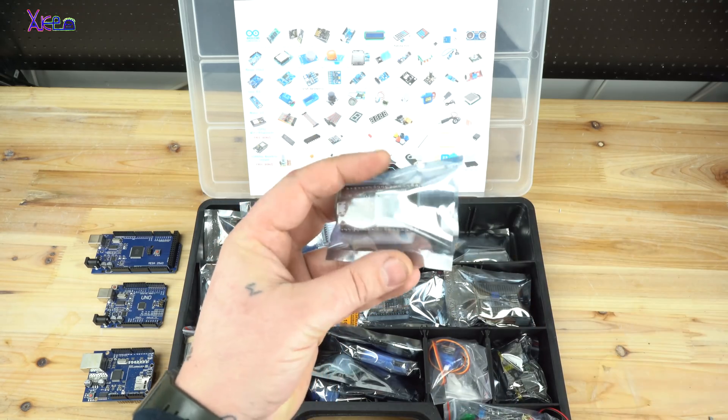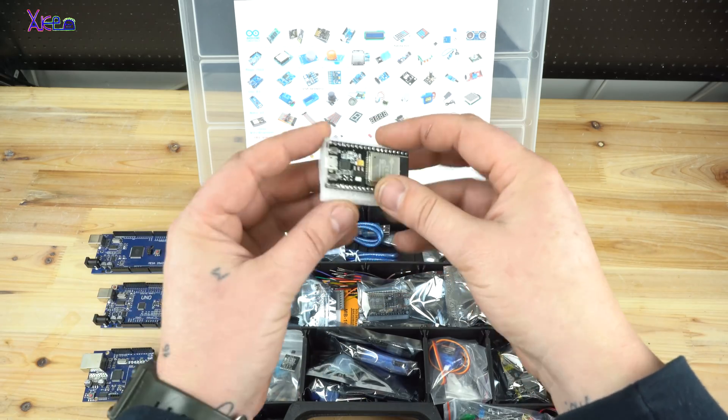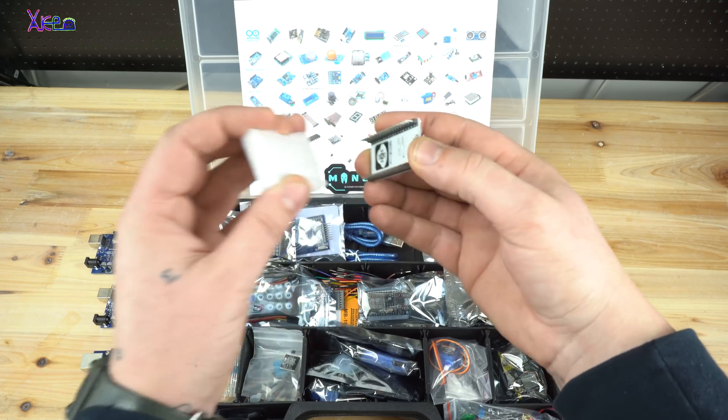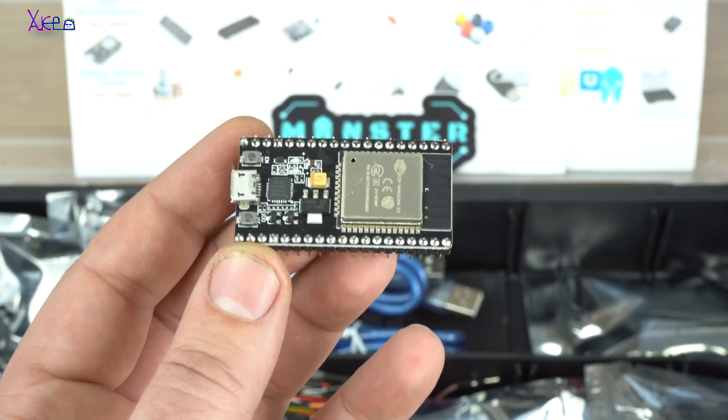Next Arduino board is the Wi-Fi ESP8266 module, and this one is mostly used for making projects like a weather station or a Wi-Fi remote control station.